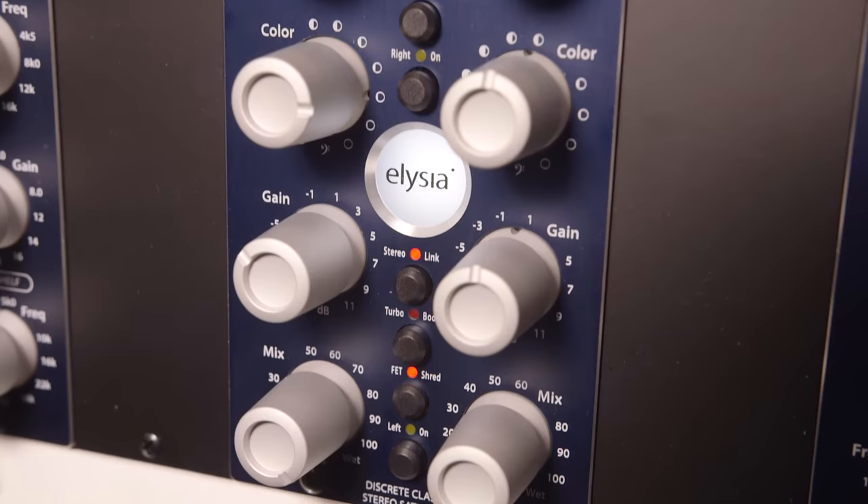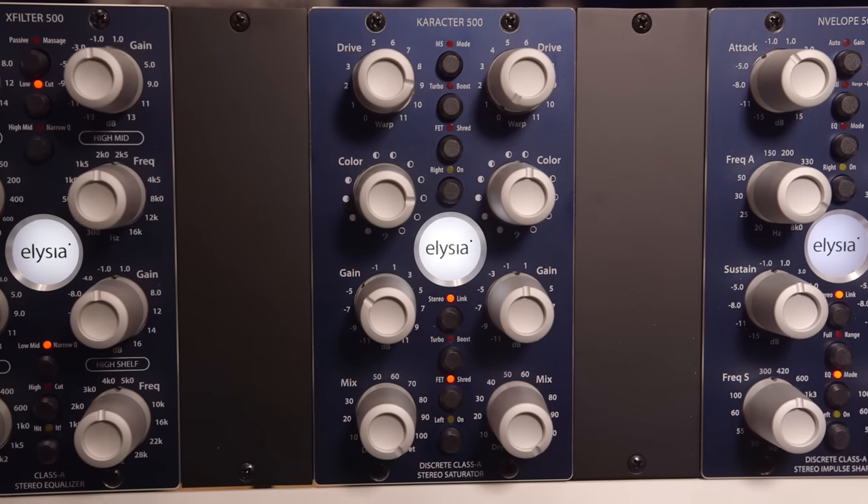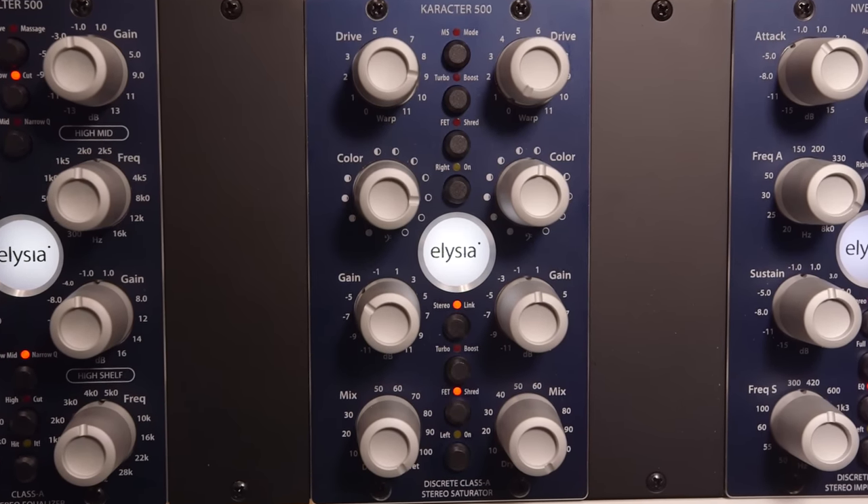Thanks very much for looking at this. It's indeed brand new, just released at this AES — the Character 500. It's all about signal coloration, saturation, and distortion with two completely independent channels which can be stereo linked. It has an integrated MS matrix which can also be linked and unlinked, so it already has four different modes of operation — very flexible.